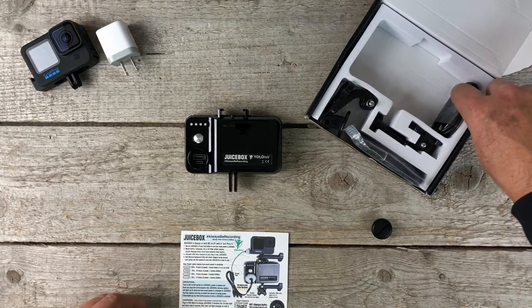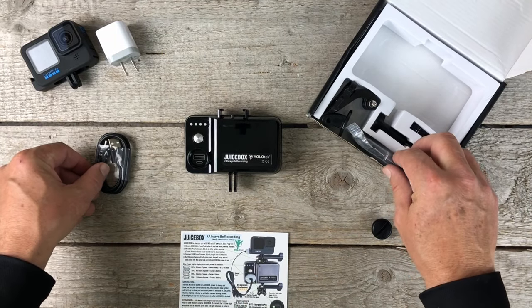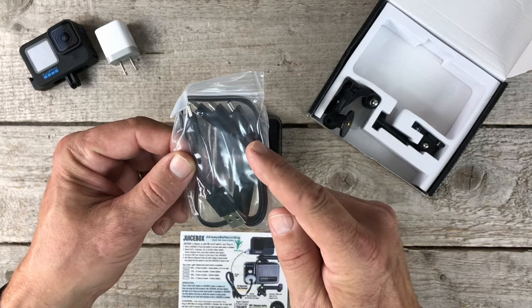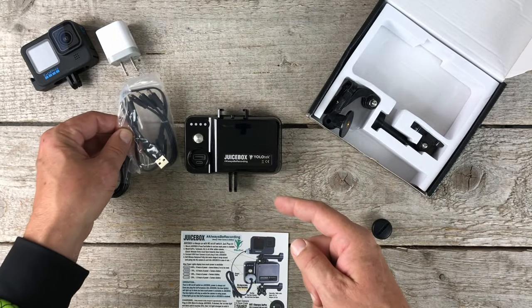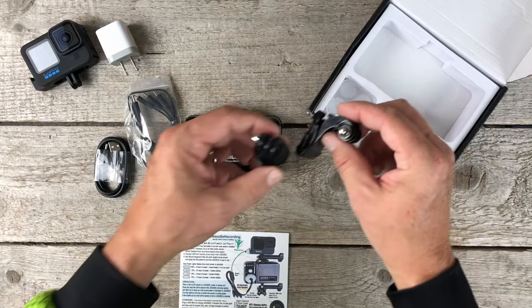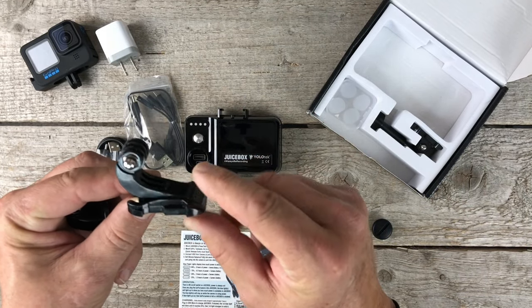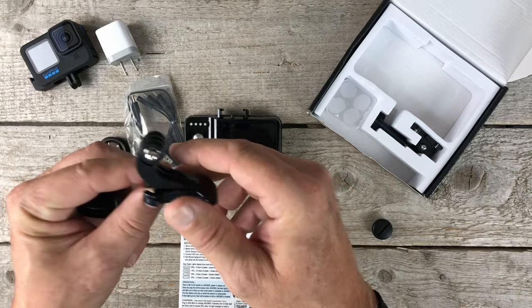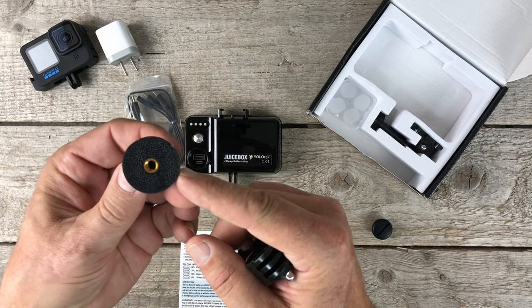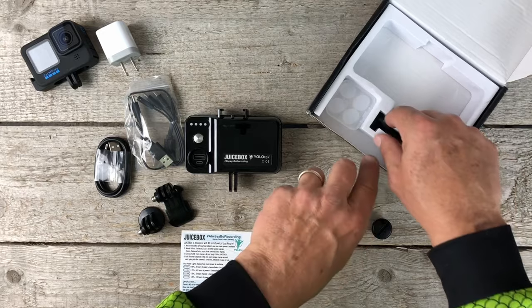Alright, what else is in the box? You have a charging cable, and there's a 4-in-1 USB cord for no matter what camera, cell phone, or whatever you have up on top. Next is two Juicebox mounts — one is a curved quick release and the other is a tripod. So no matter what you want to mount Juicebox to, you've got it covered.